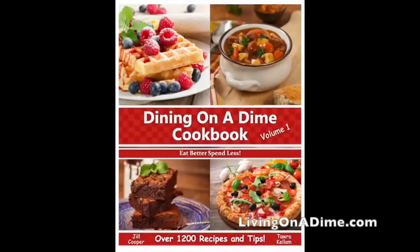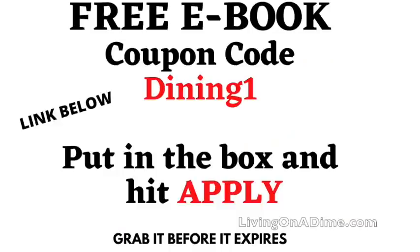I would work up to a year's worth of food if you can. Definitely get started with a couple of weeks, then a month, then three or four weeks — that will help you get going on your prepping. We have a freebie for you: our Dining on a Dime cookbook ebook, volume one. Go to our shop at livingonadime.com, put the ebook in your cart, use the coupon code with no spaces and hit apply, and you will get it for free. Please visit us at livingonadime.com. We will see you guys next time.